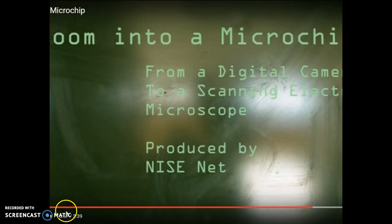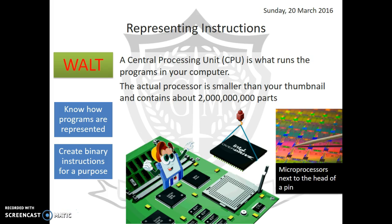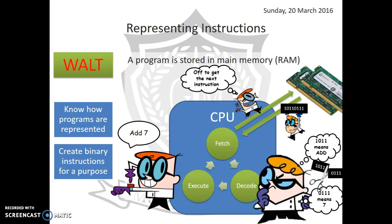This is actually a chip from about 1995, and chips are about ten times smaller again these days, which gives you an idea of how incredible the engineering is. Now we're going to look at how a microprocessor actually works. Here we have a very simple model of the cycle that a processor goes through — the CPU runs through fetch, decode, and execute in a continuous cycle.